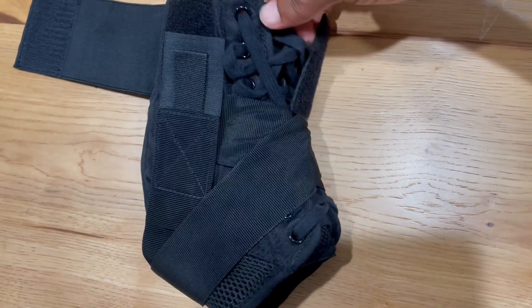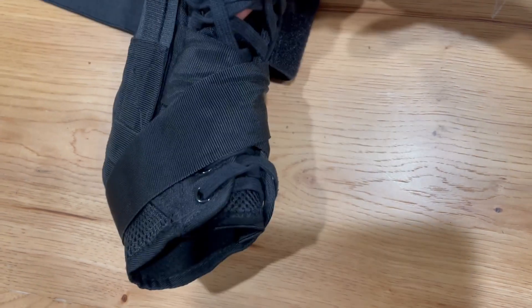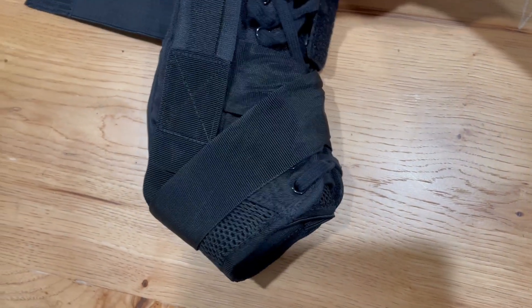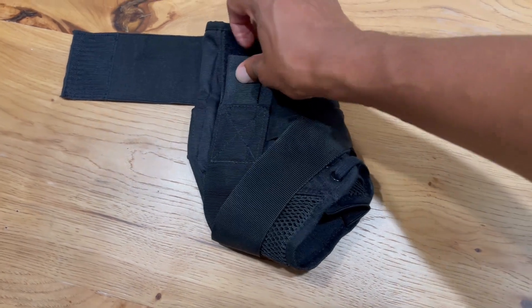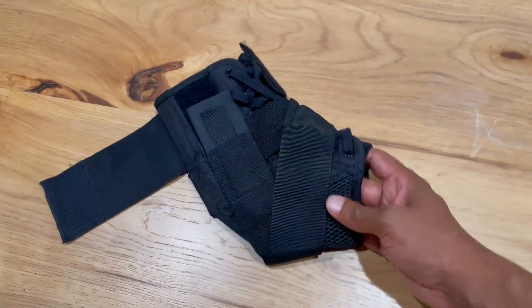Down the middle you have your laces. Once you put your foot in, you lace up, and then on the sides you also have a strap so that way you're strapped in to the ankle brace.